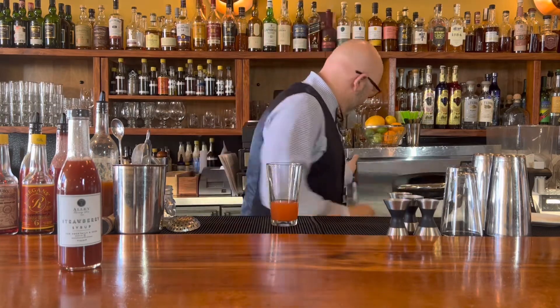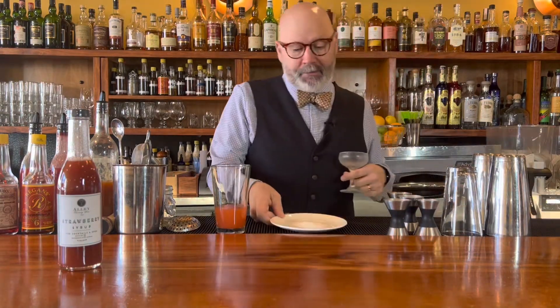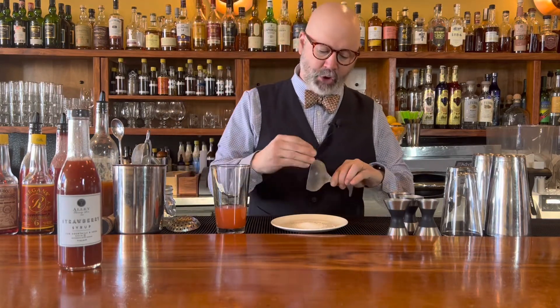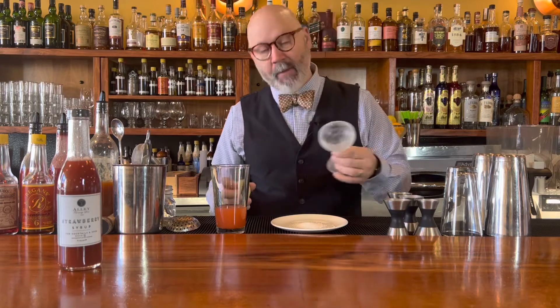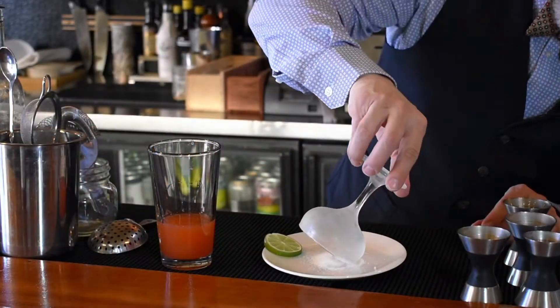If you want to tame things down, you can use a reposado, which will add a little more vanillin, but I kind of really like that vegetal note that is more pronounced on the Blanco, especially with strawberry and the tequila competing. So then I'm going to take a coupe here. I poured some kosher salt on this plate right here and cut myself a little lime wheel. I'm going to take the lime wheel and touch just the top of the outer rim. There are a couple of schools of thought on this — you can either get a lot on one side and really rub it in there so people can do it as they like.